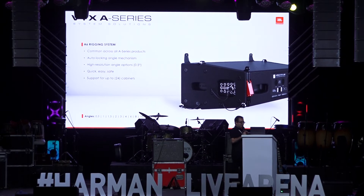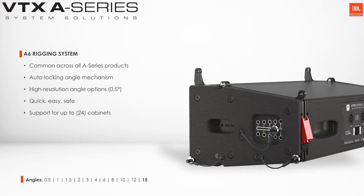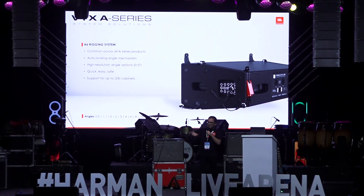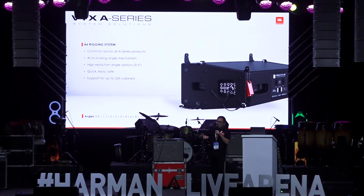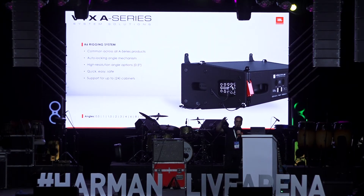The big thing about this rigging is that it has an auto-locking mechanism internally where it can be used to preset the angles. What we need to do when the system is on the ground is simply move the pins to the correct position — say one, two, three, four on the loudspeakers. Once we suspend the system off the ground, the auto-locking mechanism inside the rigging pre-locks those positions to the selected angles, so everything can be preset on the ground. We don't have to be setting angles as we go up.